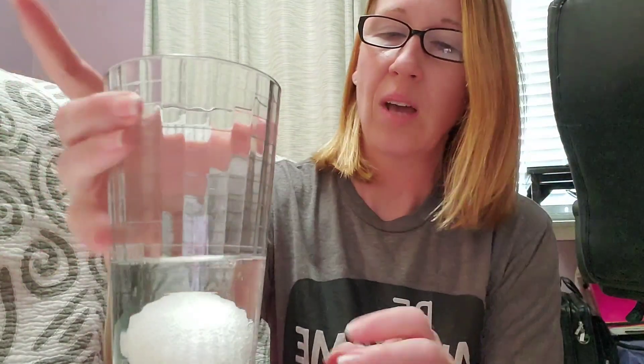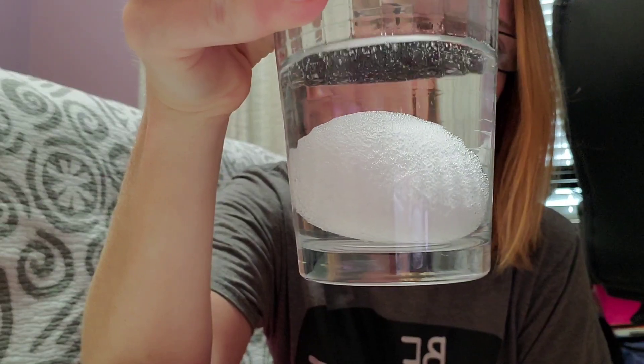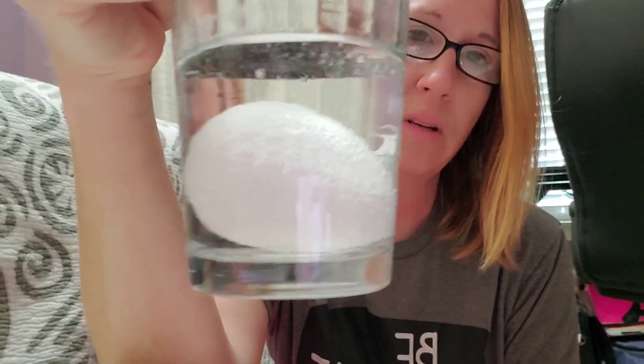Now guess what? You're done for the day. Cover it and let it sit for about 48 hours — or how many days is that? I'll let you convert that measurement. If you notice right now, my egg already has bubbles all over it. In our last experiment we learned that vinegar, like lemon juice, is an acid. So keeping that in mind, what do you think the vinegar is doing to the shell of the egg?